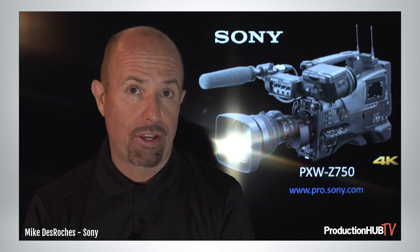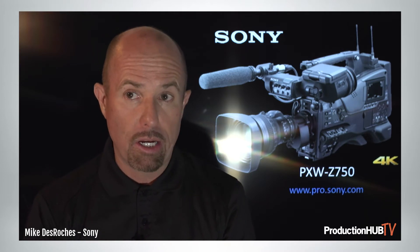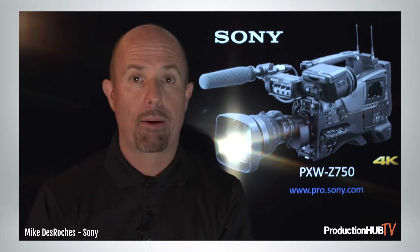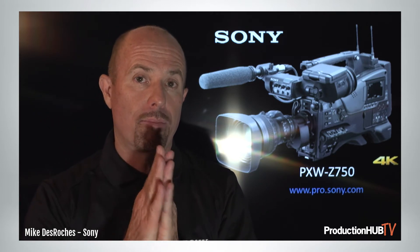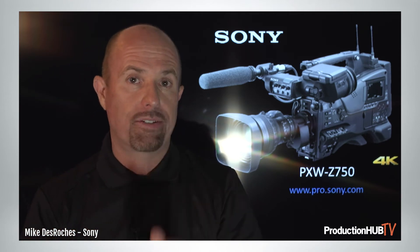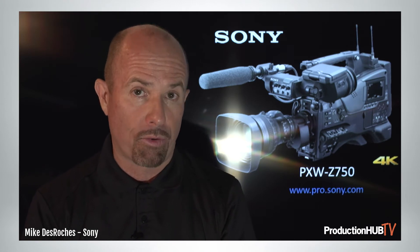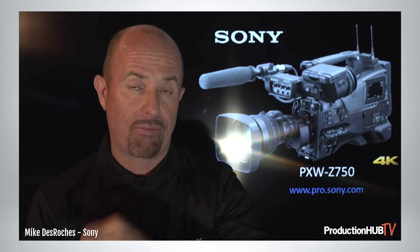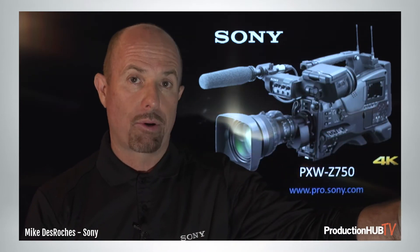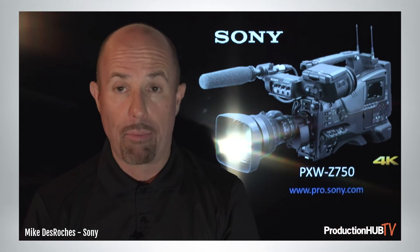High frame rate comes with this camera in high definition — up to 120 frames progressively. So if you need off-speed and high frame rate up to 120 in HD, this camera delivers that. You also have the ability to record not only 4K, but also HD on the same card at the same time, taking a cue from the F55 workflow with a built-in offline at 50 megabit — that XDCAM codec — as your HD offline to your 4K recording. Your offline is actually distribution-level quality.